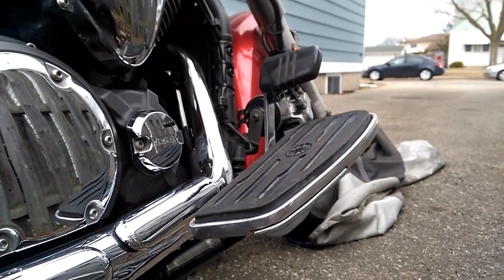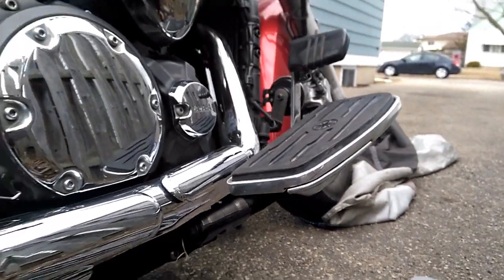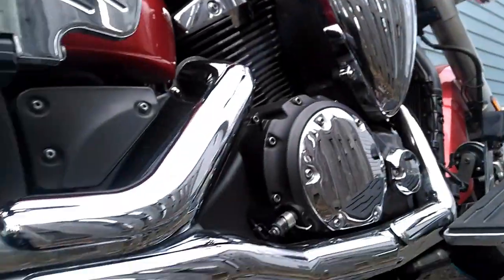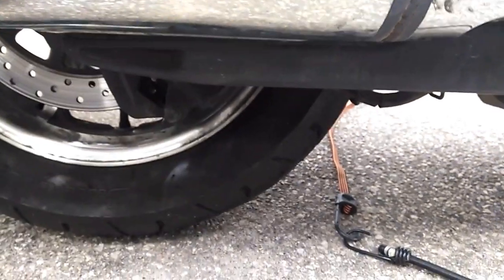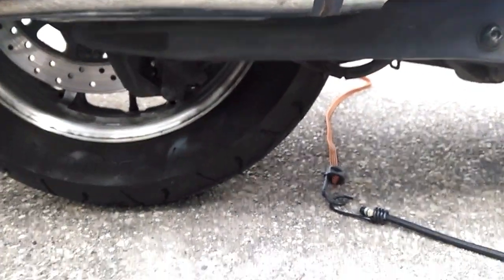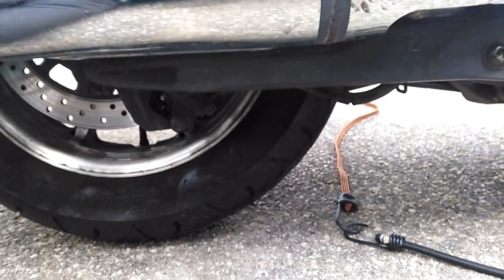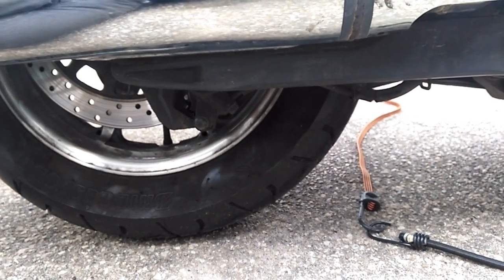It only took about 20 minutes. For someone who's never done it, if you give yourself an hour, you should be able to do it. That's how you do the rear brakes on a V-Star 1300. I think I paid about $50 for the pads, so for $50 you can do it yourself. See you later.